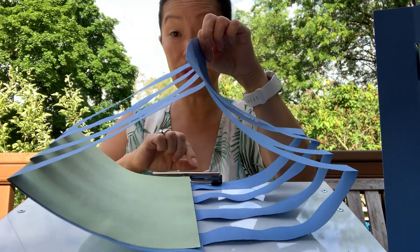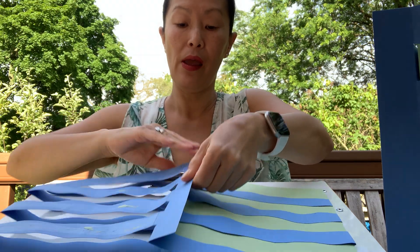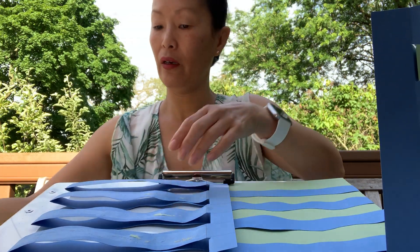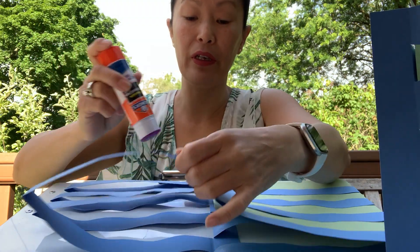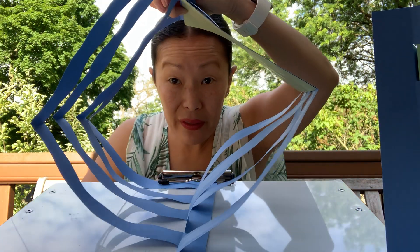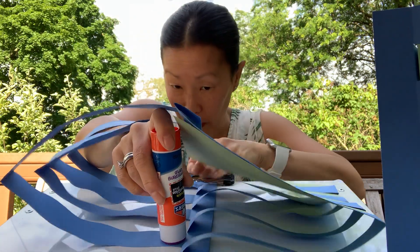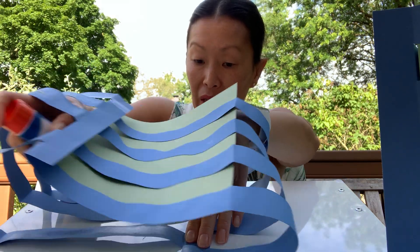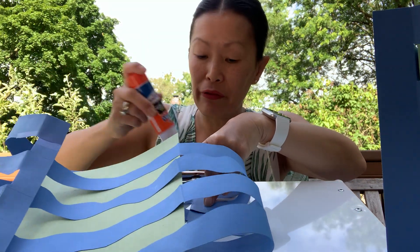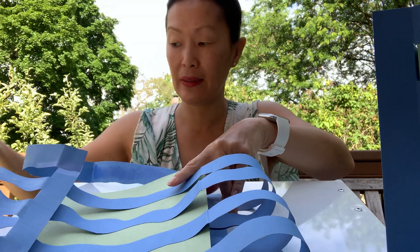Now we're going to do it on the other side — that means we're going to flip it over. I'm going to flip over to the other side and repeat. Once again, we're going to put glue underneath. So we'll be able to lift it up like this, look through, and put glue in here. Here comes the glue — that's one, and two, and three. You have four waves on each side of your seascape. I know, this is really confusing, isn't it? Crazy stuff.